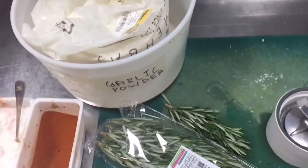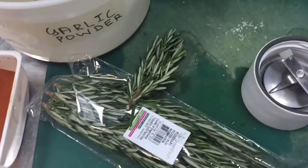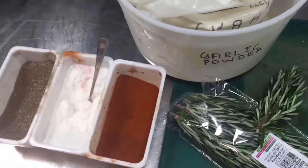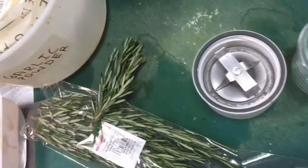For this rosemary powder you will need all these ingredients: this rosemary, this salt, pepper, sweet paprika, this garlic powder, and this coriander powder.